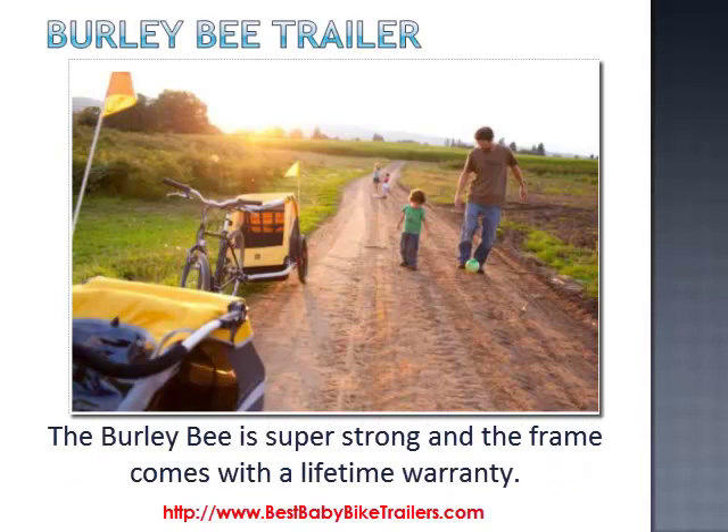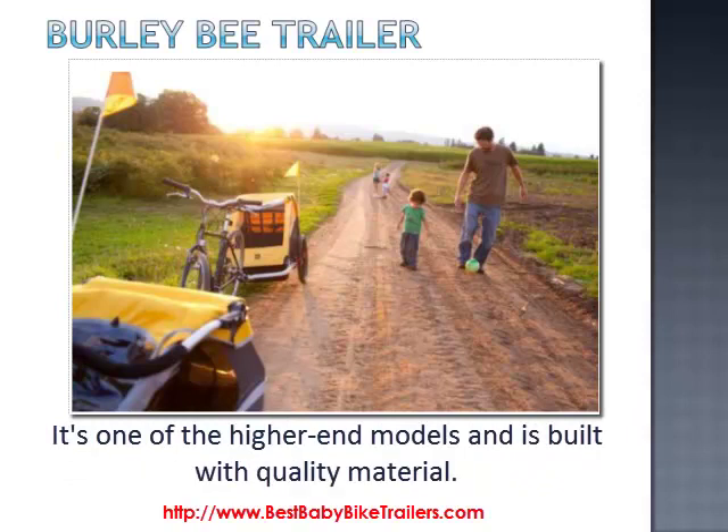The Burly Bee is super strong and the frame comes with a lifetime warranty. It's one of the higher end models and is built with quality material.